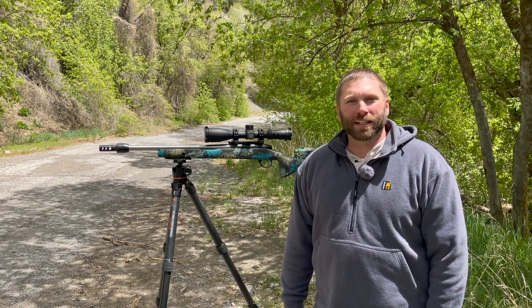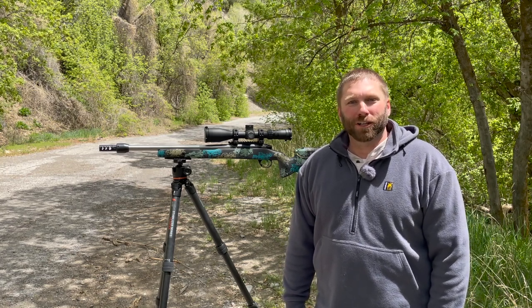Hello again, I'm Justin Heyer with Long Range Tactics. Today we're going to take our final look at the Hunter Series Tripod from Revic, available from Gunworks.